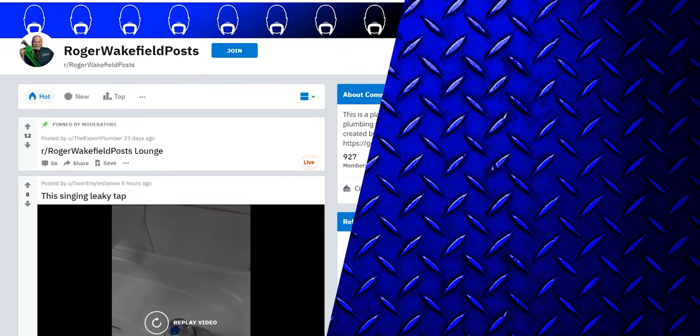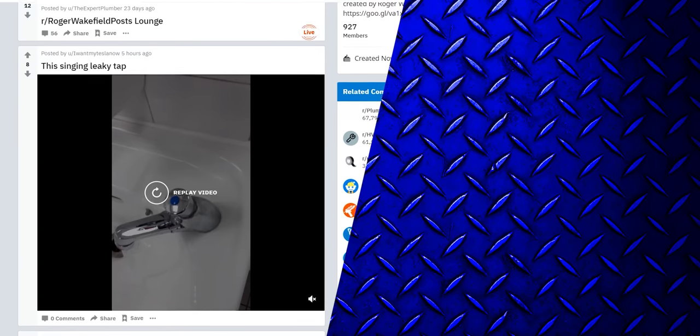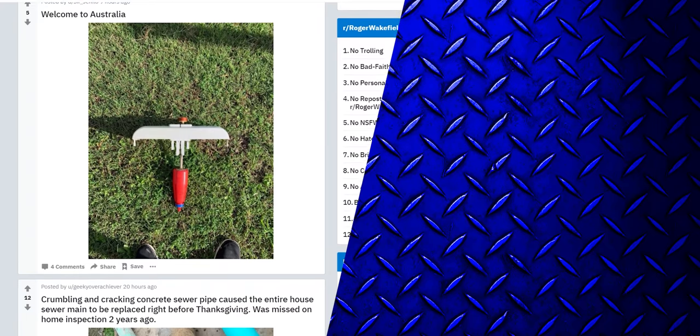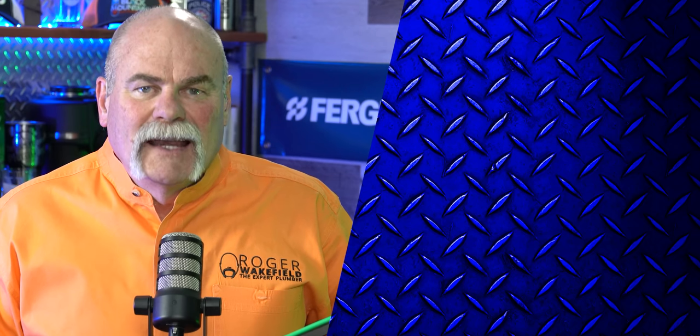Leave me a comment, let me know what you think. If you like what we're doing on subreddit, please go over to Roger Wakefield posts and put in your favorite or your worst pictures or videos of plumbing, electrical, HVAC, roofing — anything in the trades. I don't just make fun of plumbers — I make fun of everybody. I hope you enjoyed it. I'm Roger Wakefield Elite AP, the expert plumber. I'll see you in the next video if you don't get flushed.